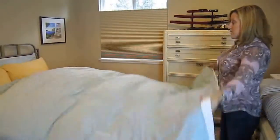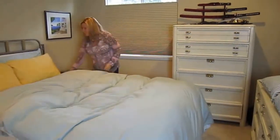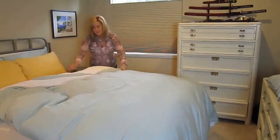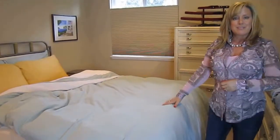Then what you do is grab both ends and give it a really hard shake. This is centering your comforter inside your duvet. Then simply straighten it out however you'd like it to be, and that is how you insert a comforter.